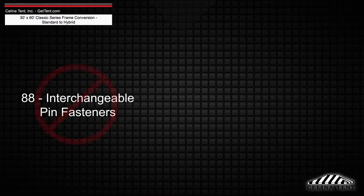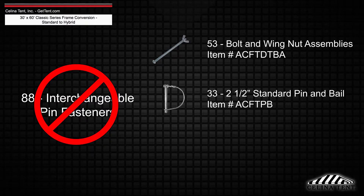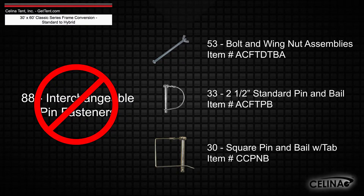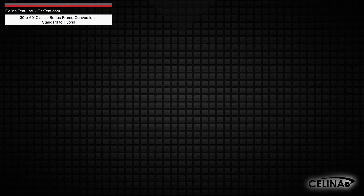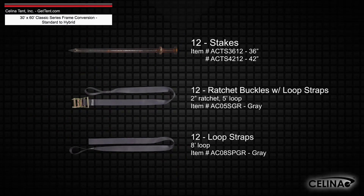Interchangeable pin fasteners will need to be replaced with 53 bolt and wing nut assemblies, 33 two-and-a-half inch standard pin and bale, and 30 square pin and bale with tab. A minimum of 12 stakes or anchors and ratchet assemblies are still required per tent.